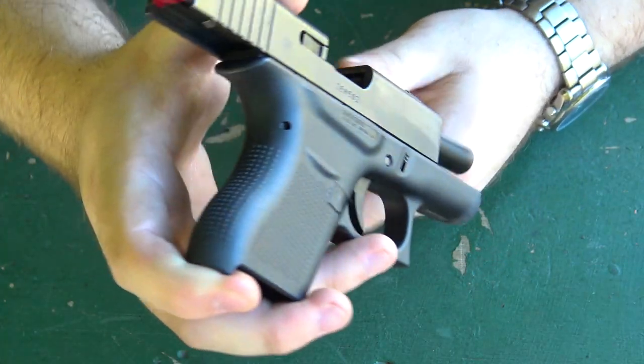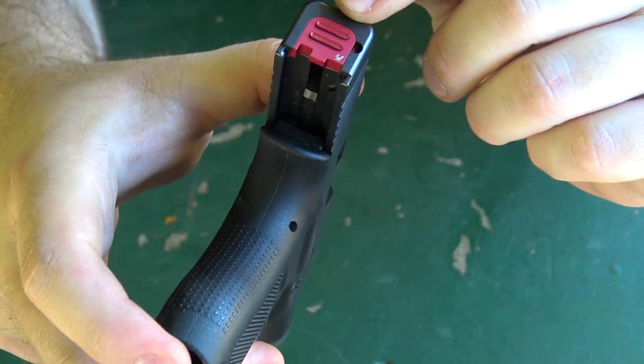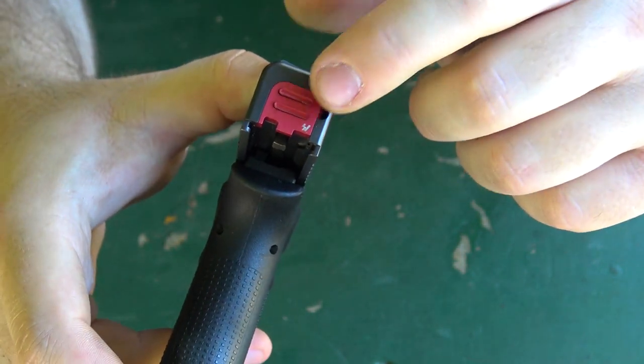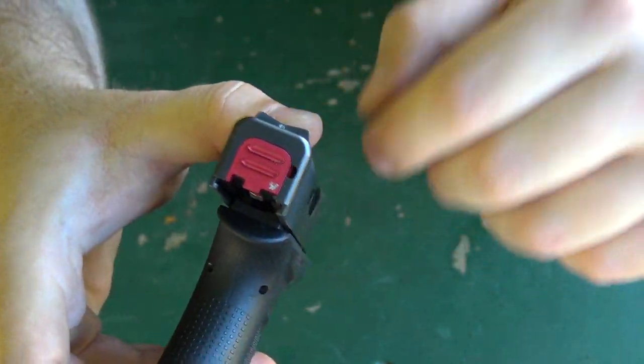Before I get too far ahead of myself, let's go ahead and take you in a little bit closer and look at this and see what it actually does and how it works. So here we have the Glock 43 with this slide plate installed. As I understand it, one of the main purposes of this plate, in addition to just an aesthetic improvement, is making it a little bit easier to fully disassemble your slide. So let me go ahead and demonstrate that right now.